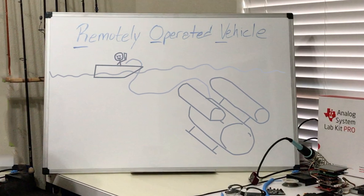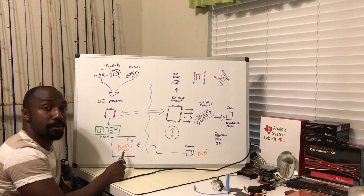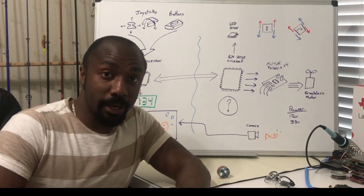Welcome back. If you were tuned in last time, you remember that our initial attempt at underwater exploration didn't go as planned. I think I came up with a better idea.